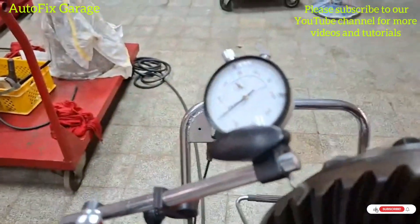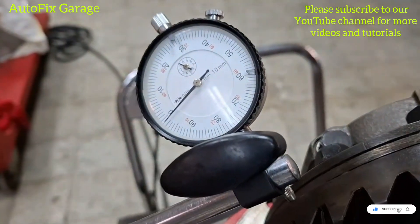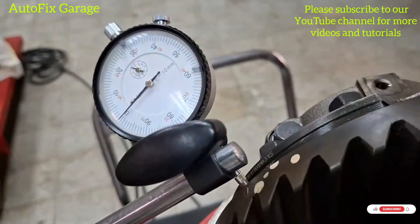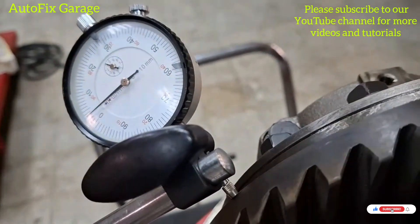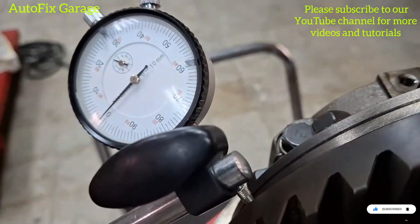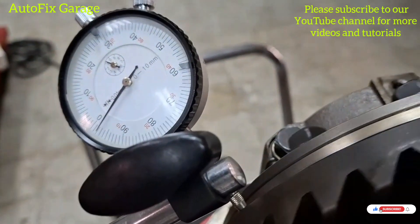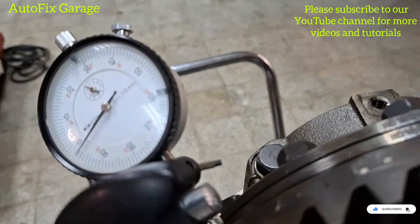Okay guys, so we will check the runout of our differential gear. The maximum standard value is 0.05 mm. The pointer of our dial indicator is almost not moving, so there is no deformation of our drive gear.